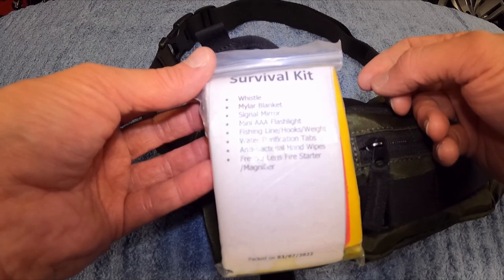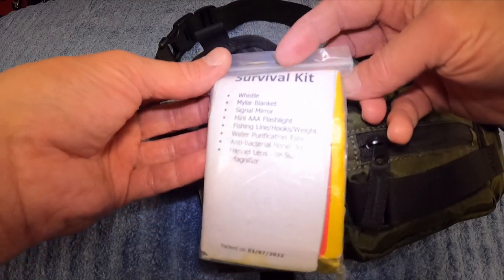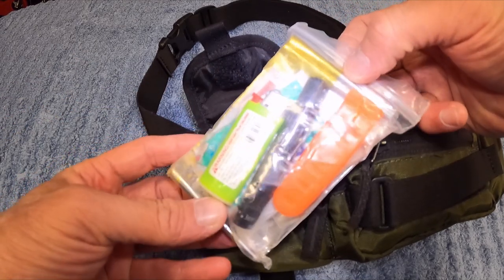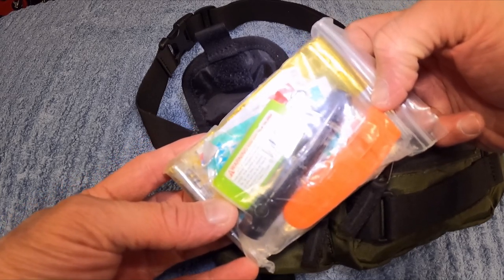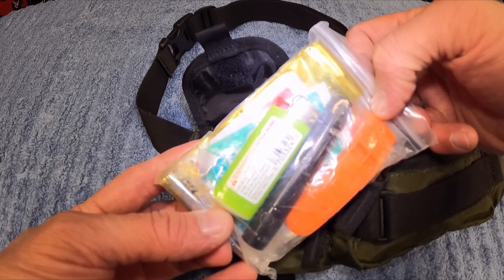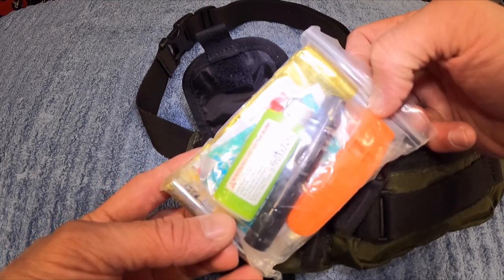I'll need to get some more hooks and weights, and this mini AAA flashlight just doesn't work out too well. I've got a little lighter in there, and in my experience these work a lot better than carrying matches. Matches sometimes work and sometimes they don't. A lighter, as long as you keep it dry, will always work, and is much better for starting fires than carrying a pack of matches — that's why I carry the lighter.